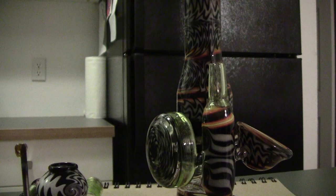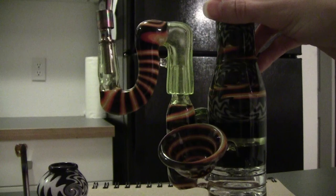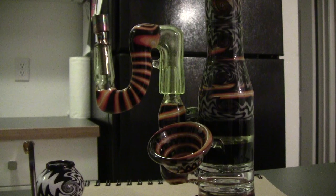Alrighty, we're gonna drop the adapter on there for you. It's regularly 14 mil — this is a 14 mil female to 18 mil male. Got the flux now.